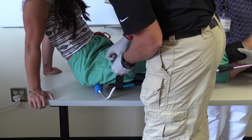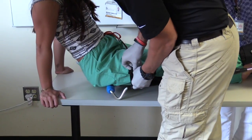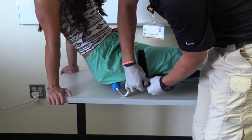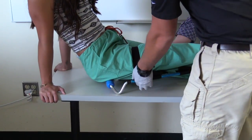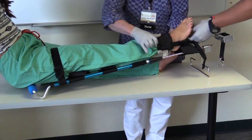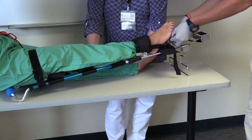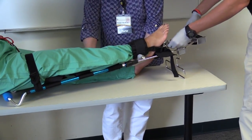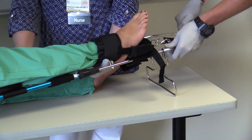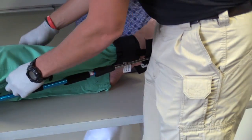I will then attach the ankle hitch to the device and apply traction to the extremity by tightening the strap. Using the traction splint, I will pull traction until the patient reports feeling relief. I will then secure the limb to the device using the support straps, while making sure I do not secure the strap over the injury site or the knee.